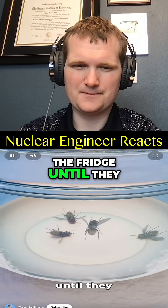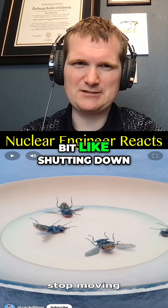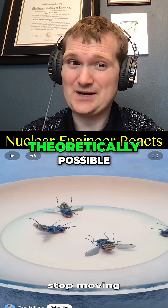Place the flies in the fridge until they stop moving. Flies are cold-blooded, so this would actually work. It's a bit like shutting down a reactor by cooling it to cryogenic temperatures — theoretically possible.